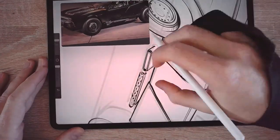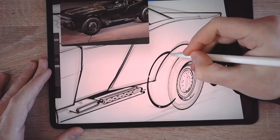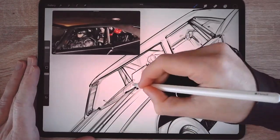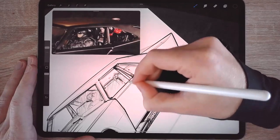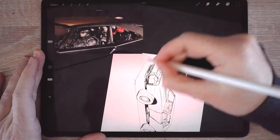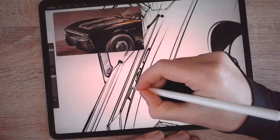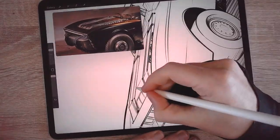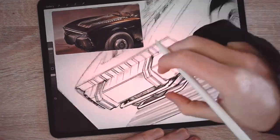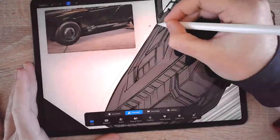Why don't you tag me in your Instagram posts if you draw the new batmobile? I'd be curious how you do it, and also curious if you use this sort of approach — an underlaying image to make your drawing easier, faster, or to build a better perspective. With that, as always, I hope you enjoyed this video and learned something new, or that this methodology helps you in the future. If you liked it, hit the like button. You can also subscribe if you'd like to see more content like this. Be safe and see you in the next video!